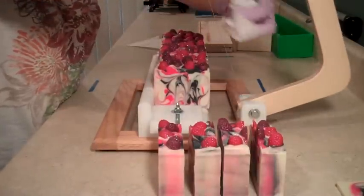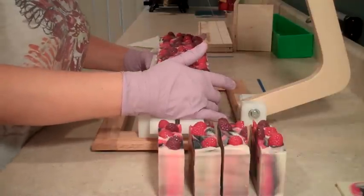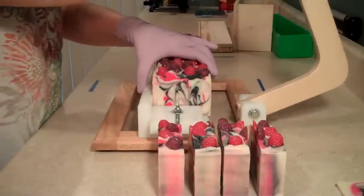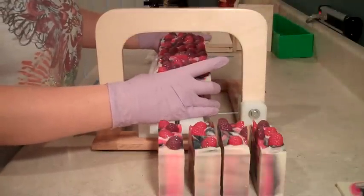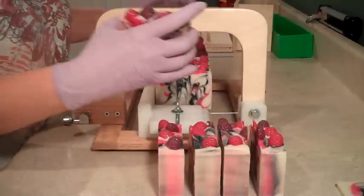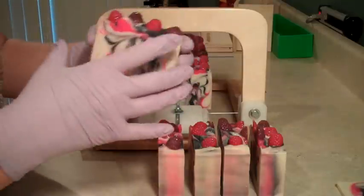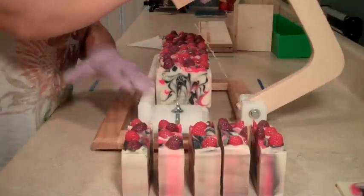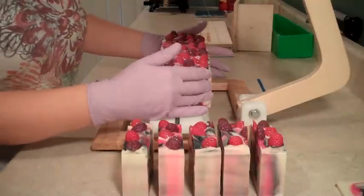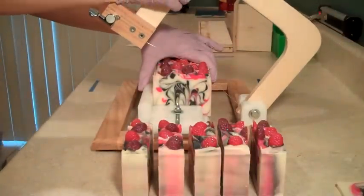I can't tell you how much nicer this cutter is than my cheese slicer that I've been using for a few years. Now, if you're soaping on a budget, the $9.99 cheese slicer from Bed Bath and Beyond is great in a pinch if you need something that is going to cut the soap — I do like it better than a knife or blade. But I just needed the uniformity that this single cutter gives since it has the guide. I can't tell you how nice it is not to be fighting with a soap loaf that is trying to wiggle and squirm as I'm cutting it. This is really nice. I can't say enough about Bud's cutters.